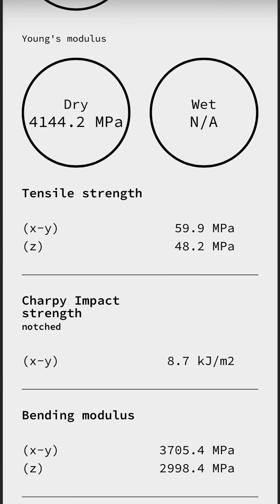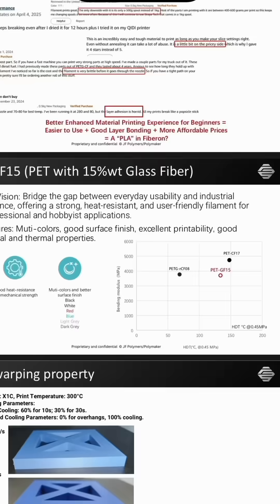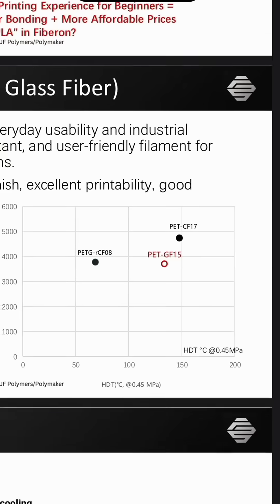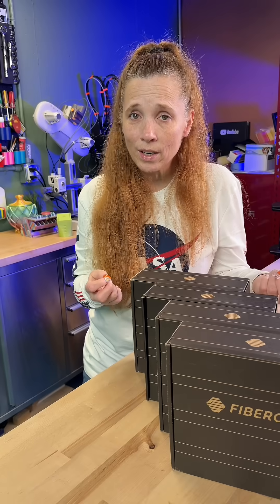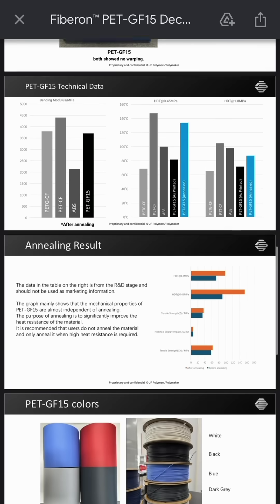What they achieved is greater stiffness and dimensional stability. It has greater heat deflection, whereas PLA and PETG might soften. It resists brittle breakage. It's got better layer adhesion. And if you're going to do annealing, it boasts improved annealing results.